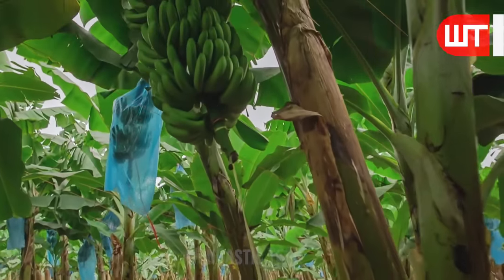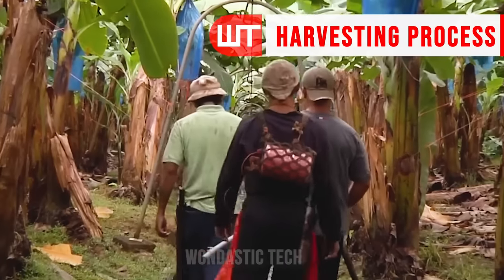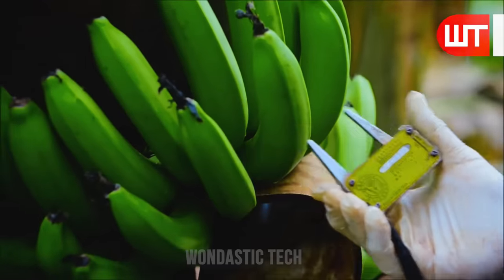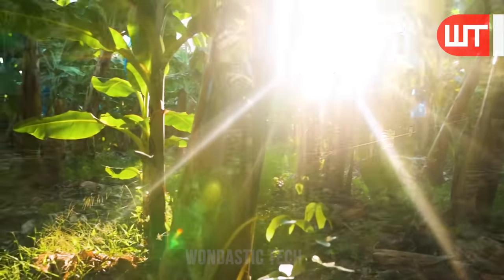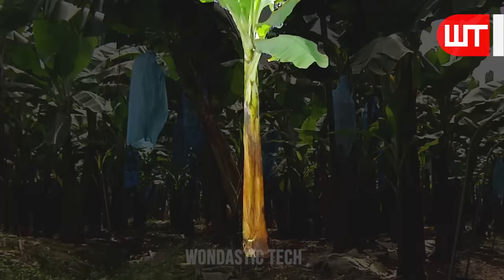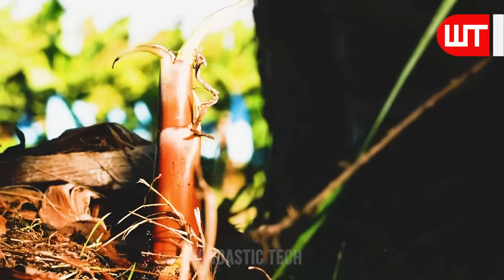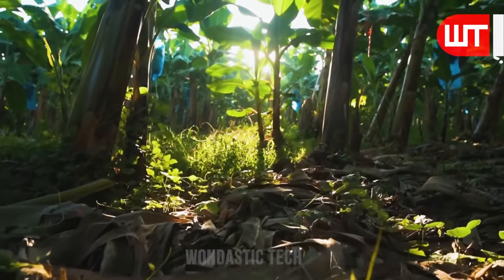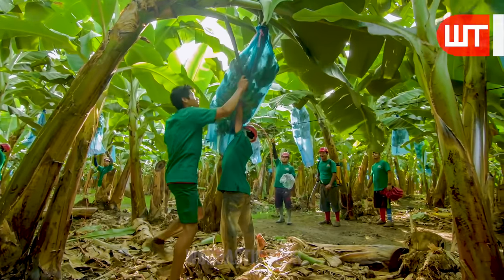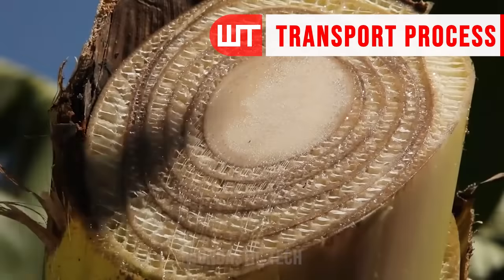For large agricultural areas, a skilled and efficient harvesting team is essential. First, they measure the size of the banana and confirm its ripeness. It is an adult banana tree, and it is from the sides of fully grown banana plants that suckers usually grow. Workers carefully cut each bunch of bananas from the plant, ensuring that the cut is clean to avoid damage to the fruit.